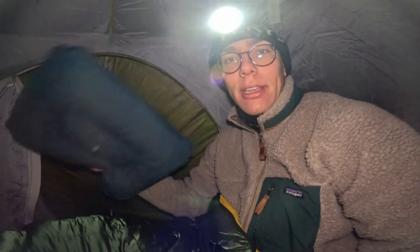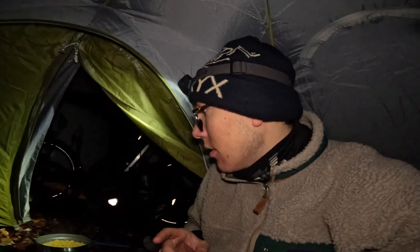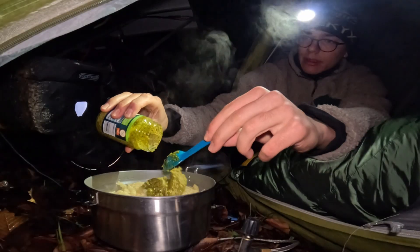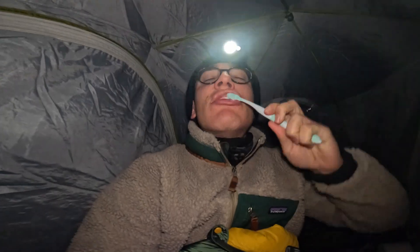I think a pillow is always worth taking with you, because no matter what — hiking or biking — you have to sleep very well. Of course we're eating pasta tonight, and for that we've got pesto and some feta cheese, so it will be pretty good. After a long day of riding, it's the best eating some pasta. It's time to go to bed — see you tomorrow.